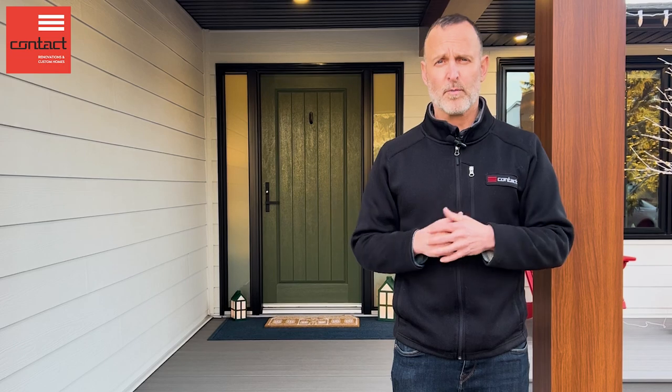It gives it a great new look, low maintenance, a nice wood-like feel and appearance. We also have new soffit, fascia, and gutters throughout the perimeter of the home.